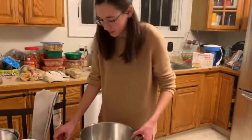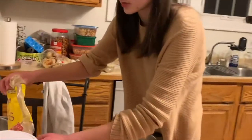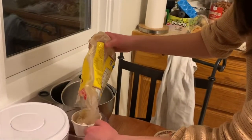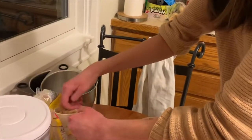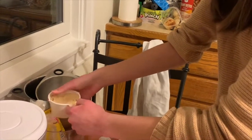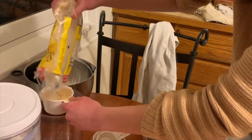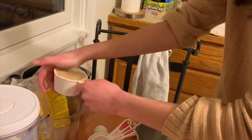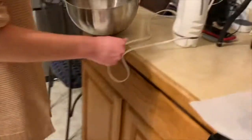The first thing we have to do is beat our butter and our brown sugar in a large bowl. I'm going to pack it down so we can get a little bit more in there. Then we have to beat it on medium until it's combined.